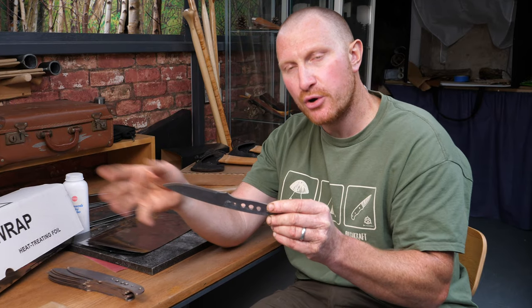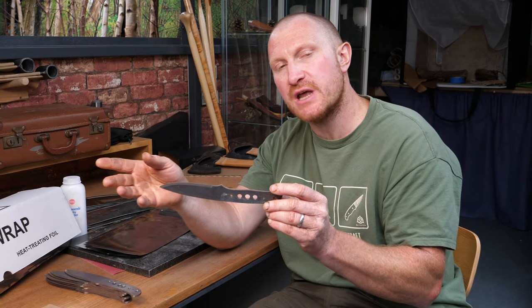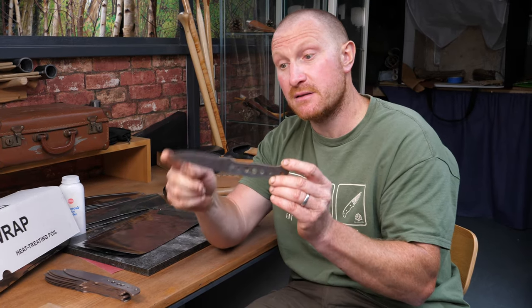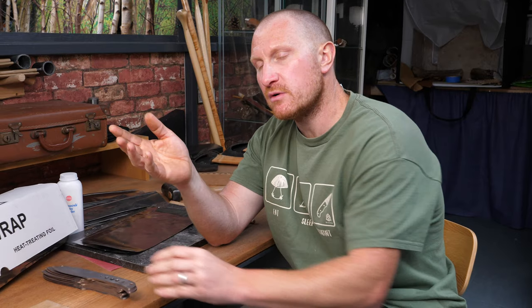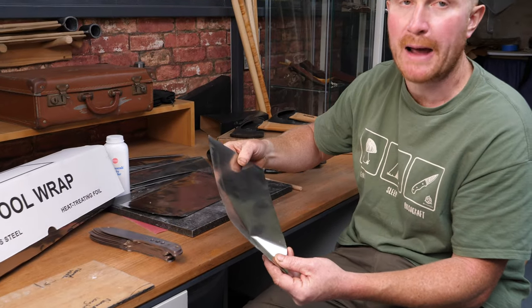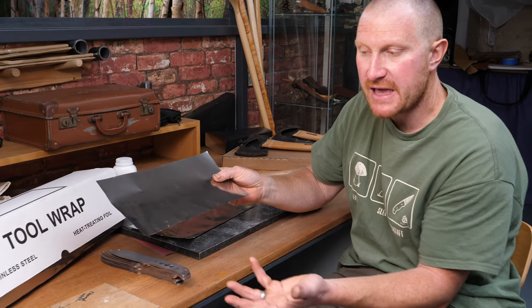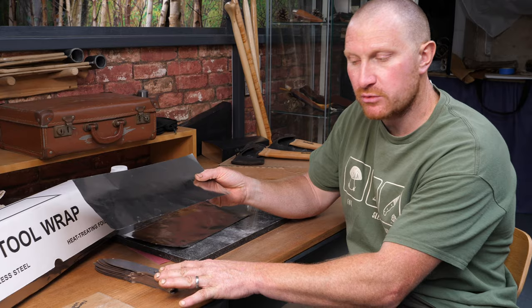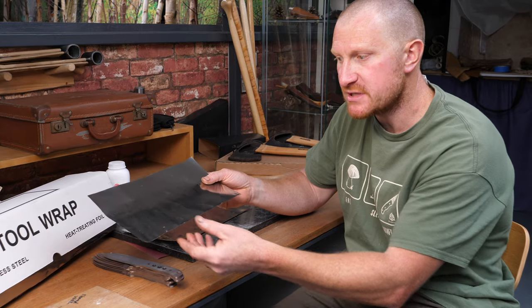Another method is to purge your kiln with argon or other inert gases to remove all the oxygen. For us, in our environment with the kilns available to the knife maker, one of the easiest ways is to use what we call tool wrap - very thin stainless steel that we create pockets or envelopes in to seal the knife blades, protecting them from oxygen at those high temperatures.